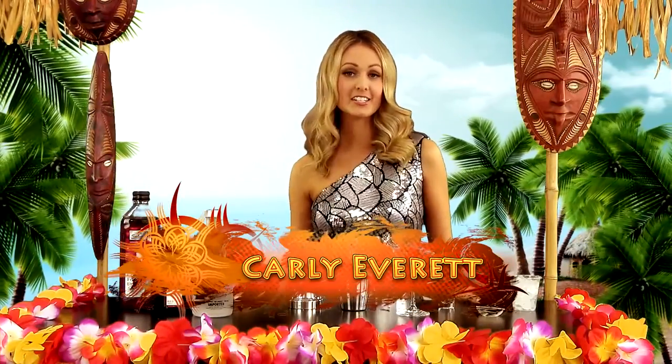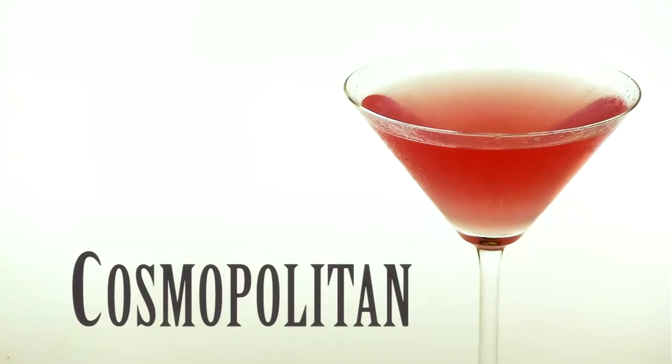Ever since Carrie Bradshaw and her Sex and the City friends made it popular on TV, the Cosmopolitan has become the cocktail of choice for uber chic urban girls. And why not? It's swanky, smart and sexy. And even better, it's easy to make.